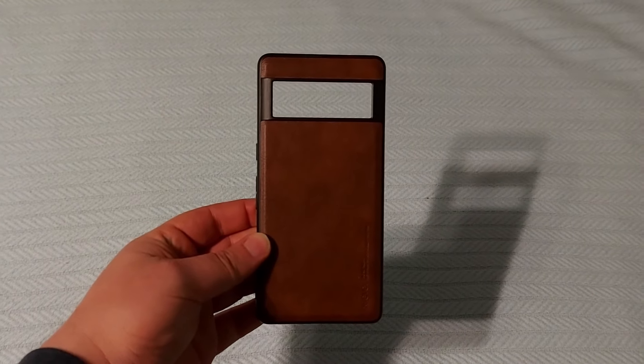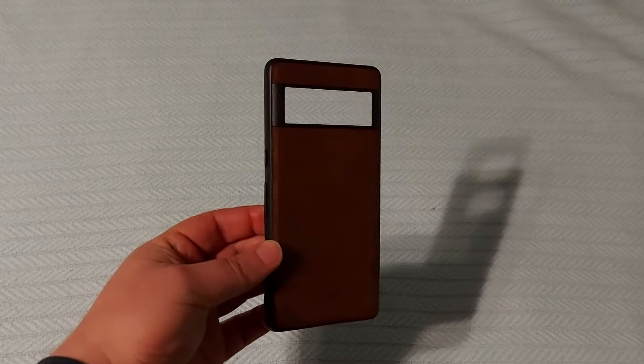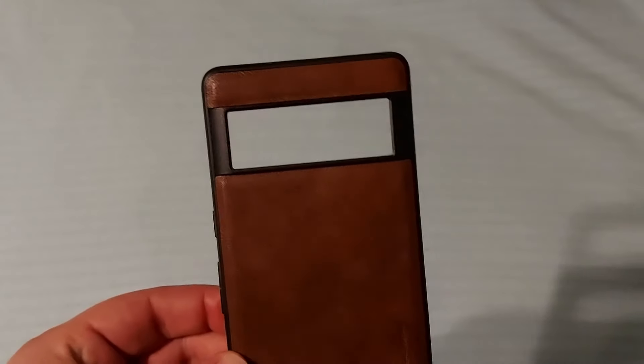I wanted to do a review of this Google Pixel 7 Pro case. I wanted a case that was slightly more stylish than so many of the bland cases that I saw for it. I really like this leathery look. It has a really nice feel to it as well.